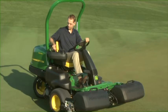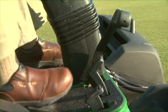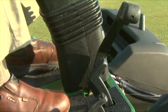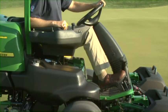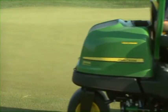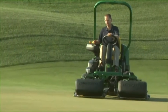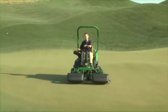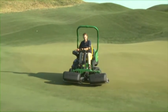When ready, start the engine and push the throttle to full speed. Push the mow/transport lever forward to the mow position. Always have your foot off the traction pedal when engaging or disengaging the PTO lever — this allows the lever to move freely and prevents damage to the control linkage. Press the forward travel pedal and move toward the green. As the front cutting units cross over the collar, push the raise/lower lever forward to lower them onto the green. Mow straight across the green and just before the cutting units reach the opposite side, pull the raise/lower lever back to raise them.